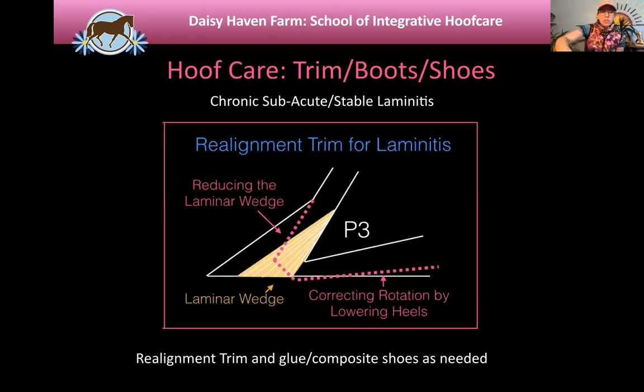This picture shows P3 marked as a triangle. The rotation: the foot to the left of the image is where the old foot was. When these horses start growing again, they grow new foot from the coronary band parallel to where the bone is now — the new growth follows the bone. The gold triangle is the laminar wedge, the material that filled the void where rotation happened. When we want to correct these horses, we do a de-rotation trim: take heel material off at the back, preserve all the sole, reduce the laminar wedge, and roll the toe.